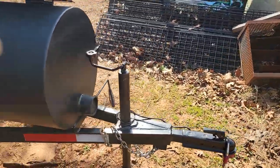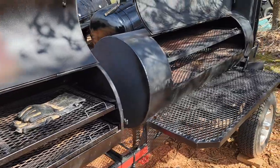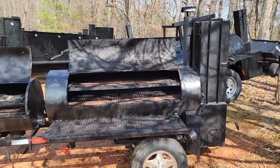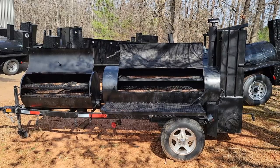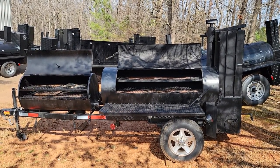We only have one in stock — this will go fast. Call us at 770-866-2561. Barbecue season is here. This is a great model for competition, backyard, or starting your catering business. Barbecue on.